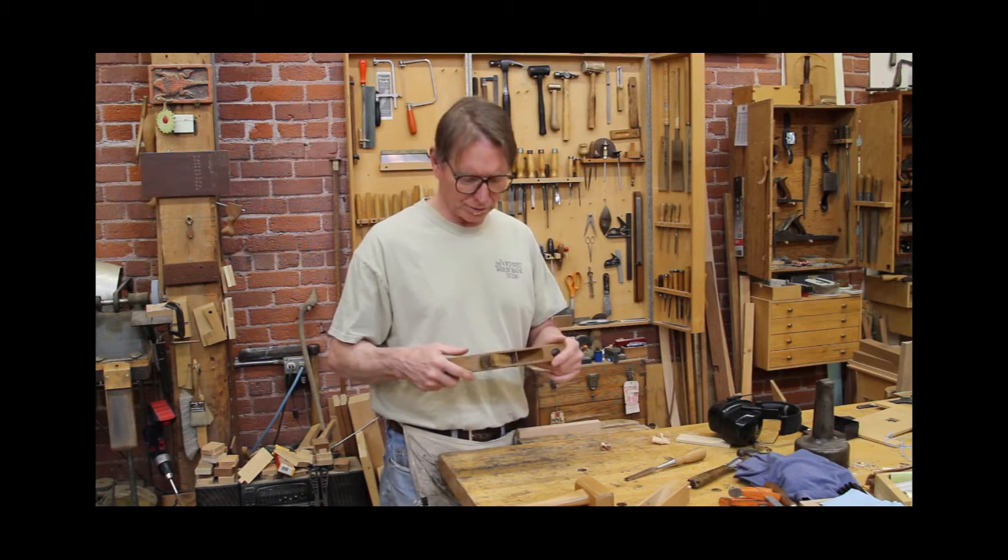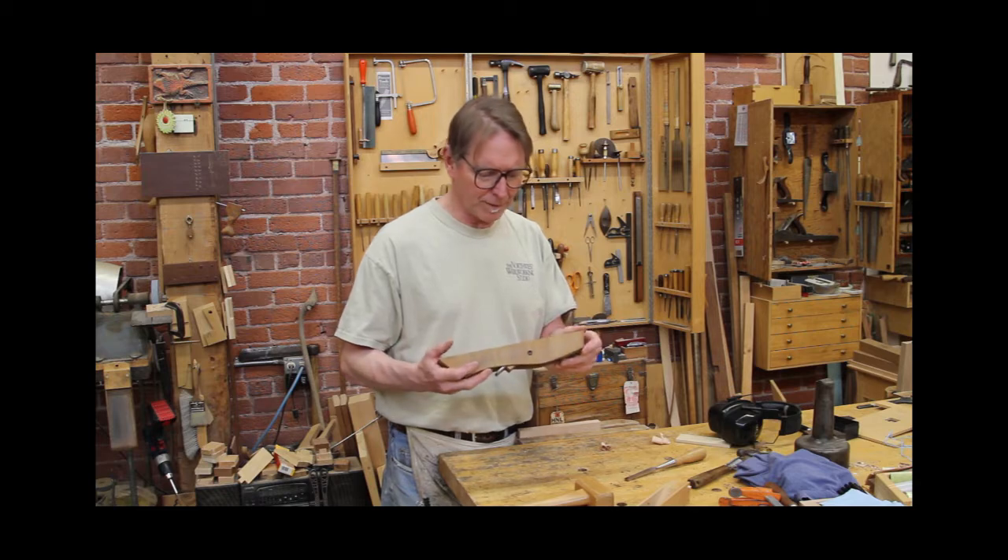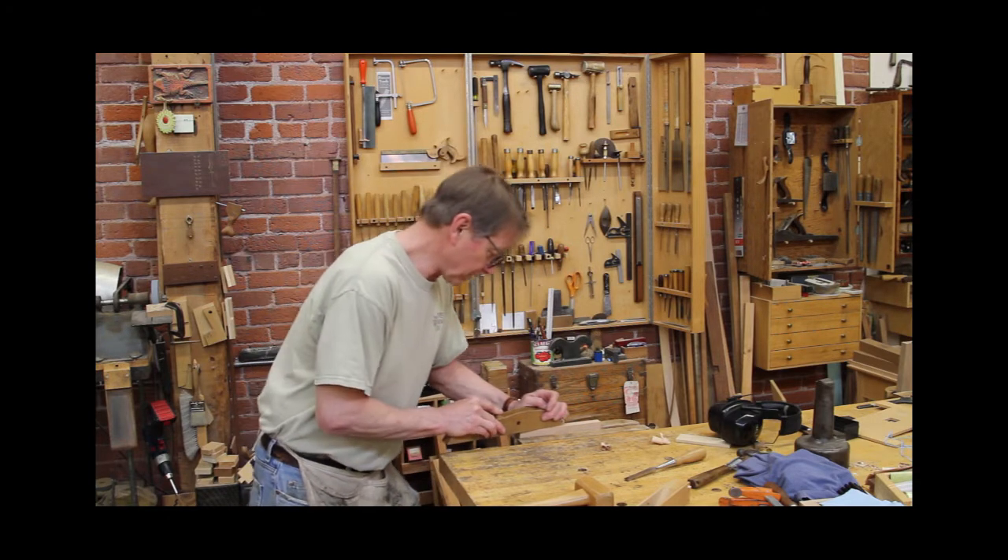They are so much fun to use — light, but still can do a tremendous job. Let me show you some of the techniques we're going to be involved in.